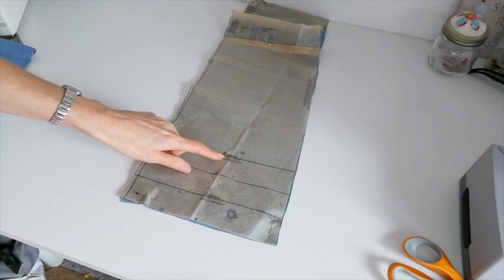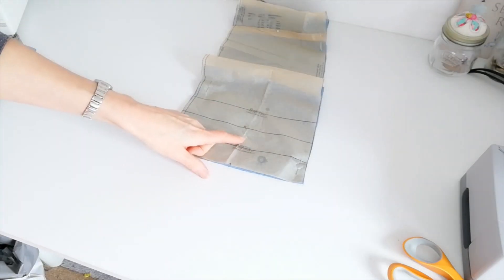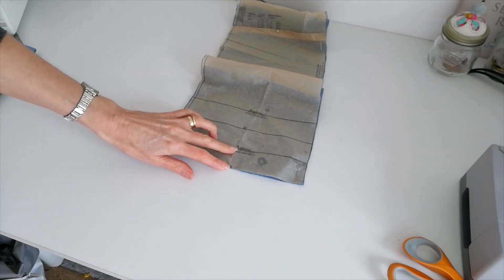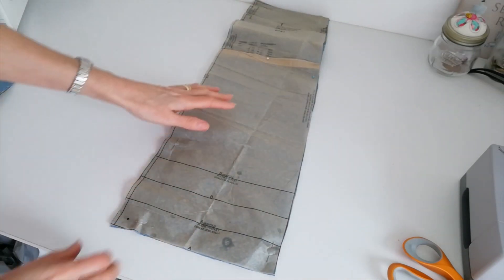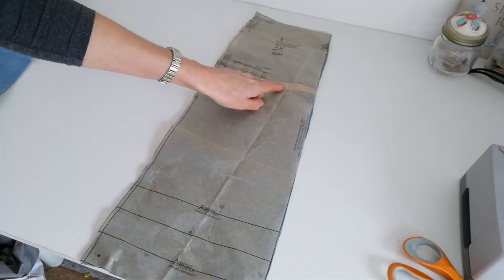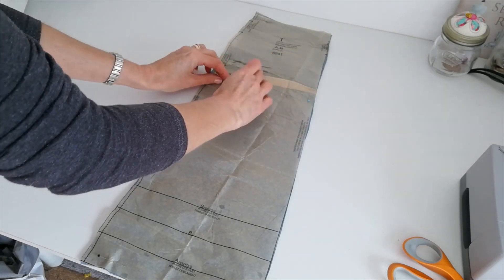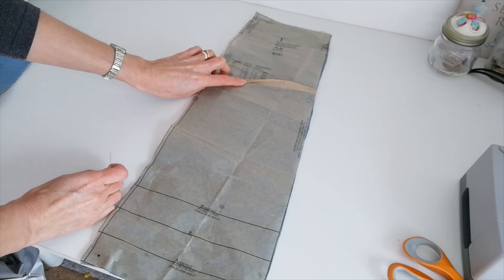Now this is the hemline for B and we're making A. So this is the hem fold here for A. There's your cutting line and the fold line. I've folded my pieces a little here and you do this on this parallel line here.